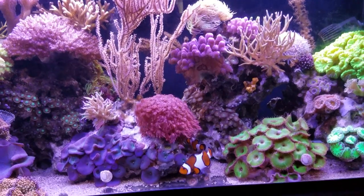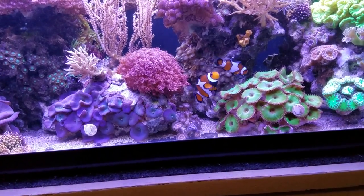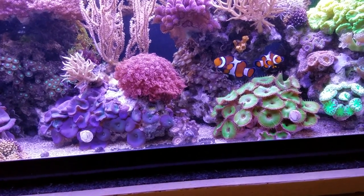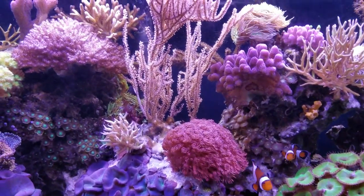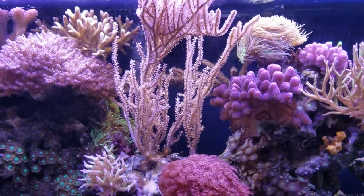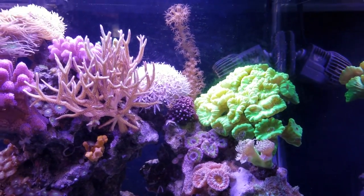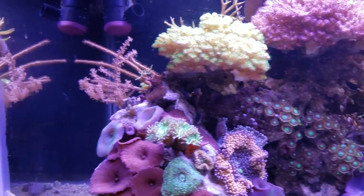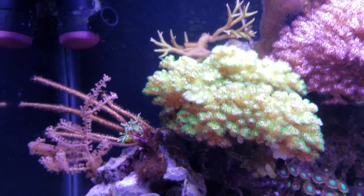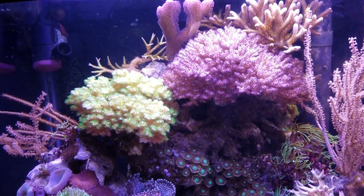I have a Gonga coral in the front which likes a good bit of water movement, so it gets flow from where the water hits the front glass and spreads. I also have several different kinds of gorgonians in here — they need water flow or else they build up algae on them. You can see these blowing around. I have to trim them a lot; they grow like crazy. This is a Grube's gorgonian.